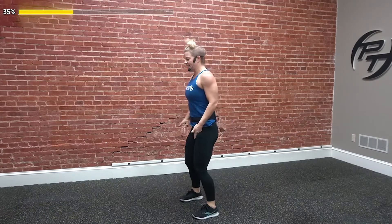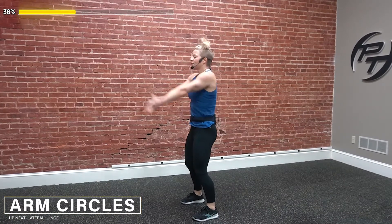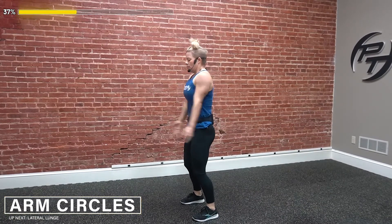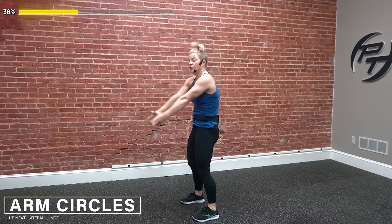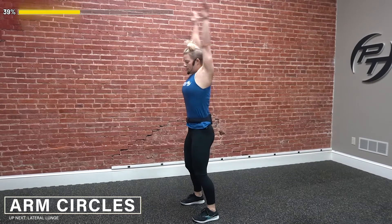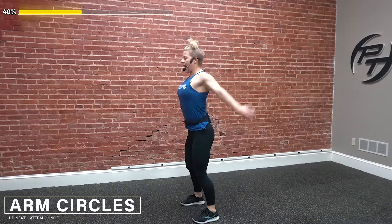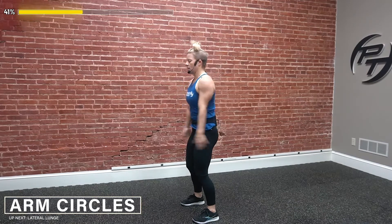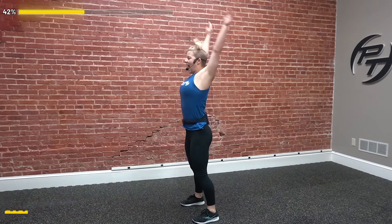We got a little bit of blood down into those legs. Now I want you to stand still, and we're going to circle those arms from back to front, really opening that chest. As my arms are coming forward, I'm rolling through that back — then reverse it. Nice big circles.